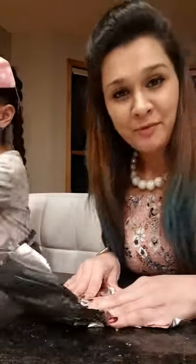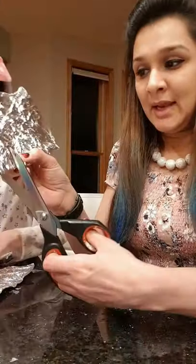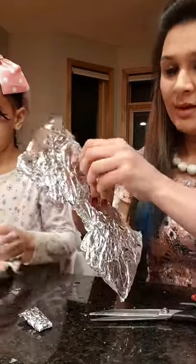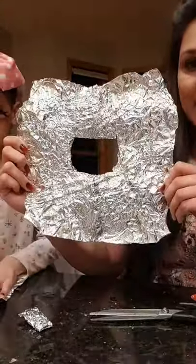To start with, we'll start crumpling the aluminium foil sheets. Crumple them very gently so that they don't get torn. Gently fold one of the sheets and cut a piece from the center. After the piece is cut, one of the aluminium sheets will look like this.